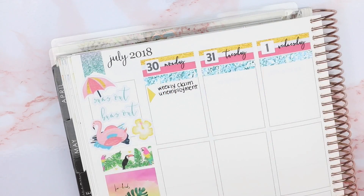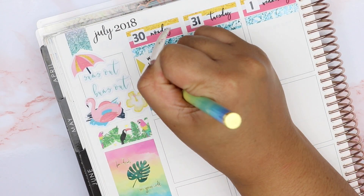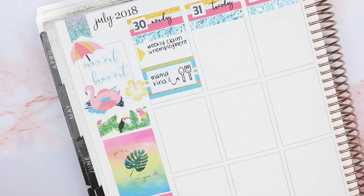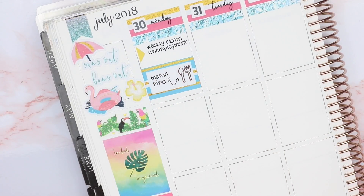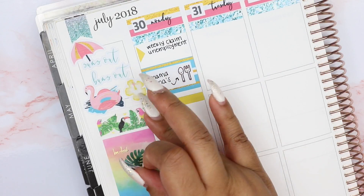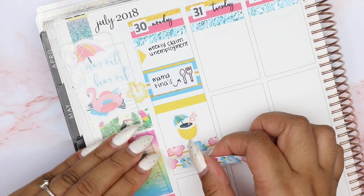Moving on to Monday, the first thing I put down is an arrow from the Paper Panda kits to mark my weekly unemployment claim. Then I put down a half box from Paper Panda with a spoon and fork doodle from Paper and Milk to mark that I went to Mama Fina's. If you're from New Jersey you should definitely check it out — it's like a Filipino house of sisig. It's really, really good if you want to try Filipino food.